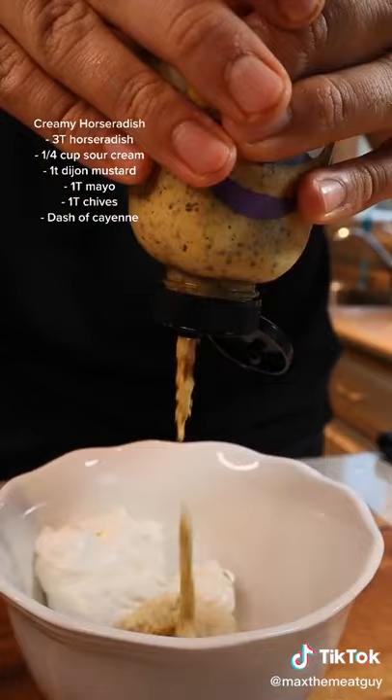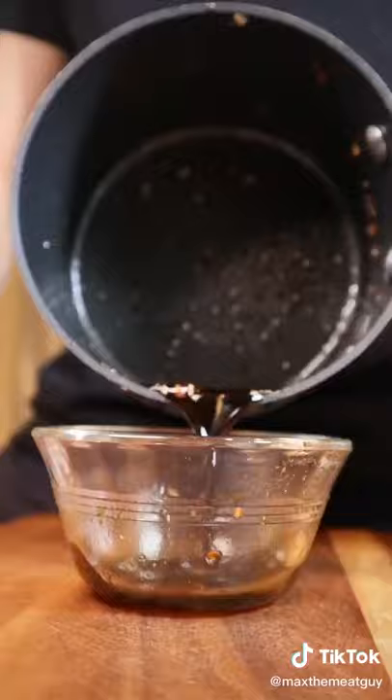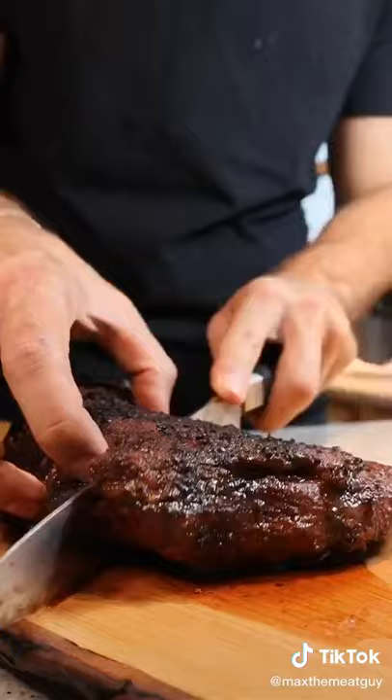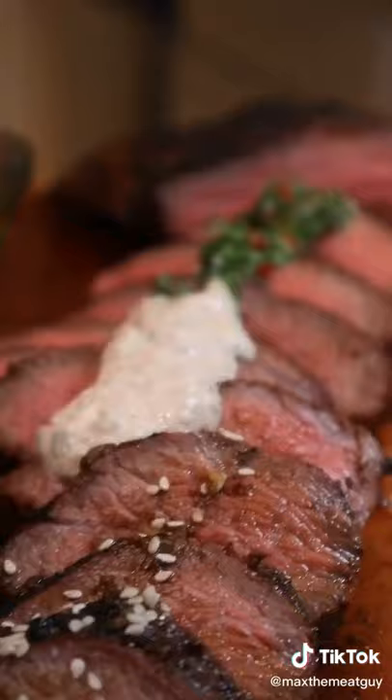Finally, and quite possibly my favorite, a sweet Japanese sesame ginger dipping sauce. Add these sauces to your repertoire and you'll become the meat guy or gal of your friend's group.